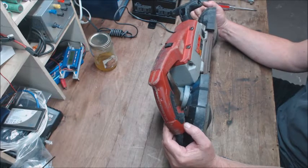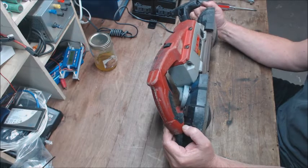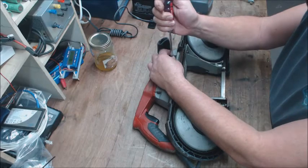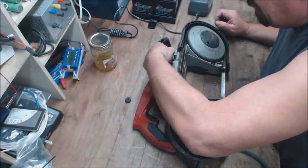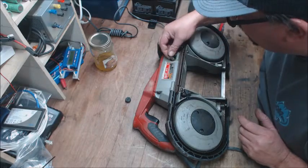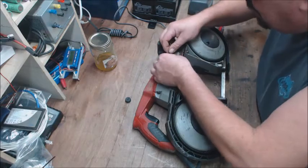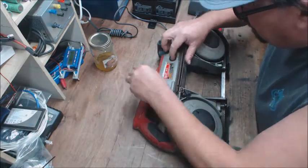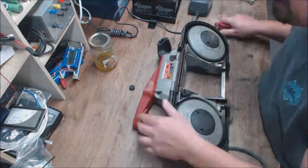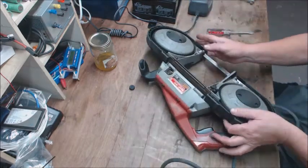I got a new blade. I've already kind of had it apart. This is a 6238-20 model. I haven't looked at the brushes yet — let me take a quick look at those. They still got some life on them, so I'll hold off on those for right now. Let's see if I can get this thing back in here.